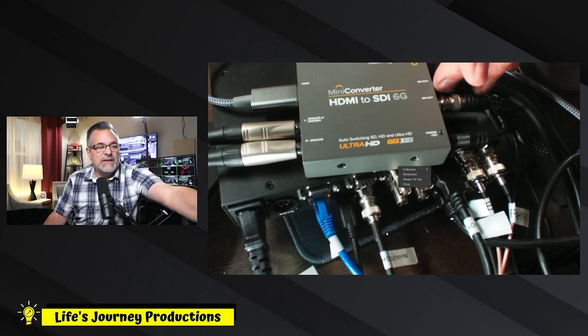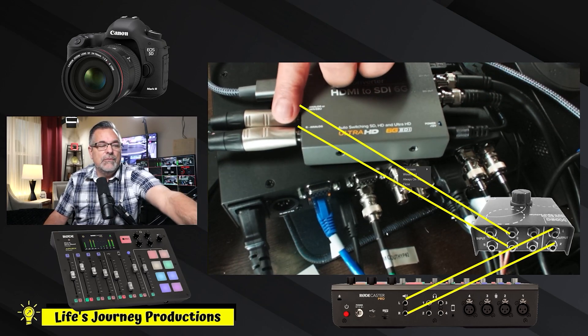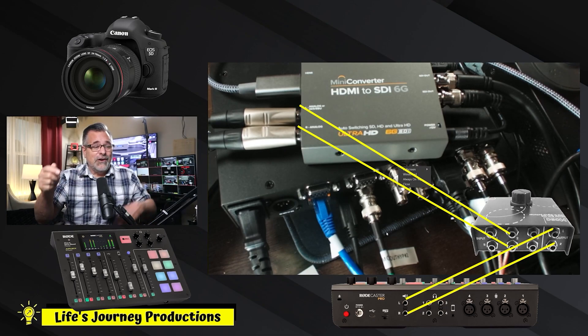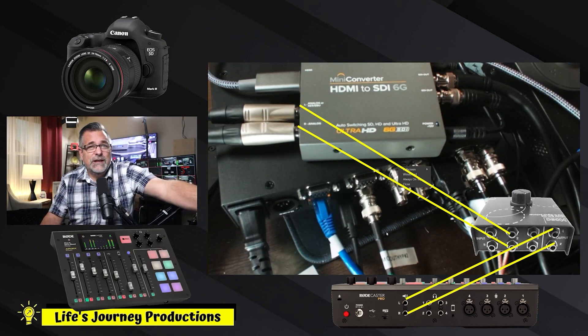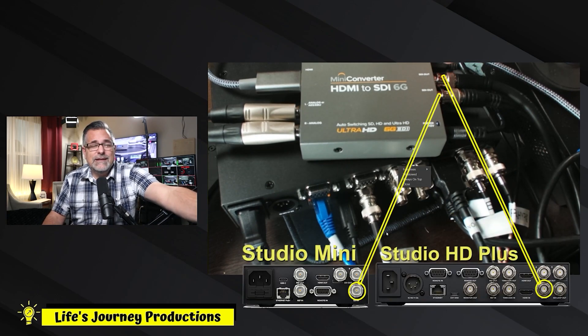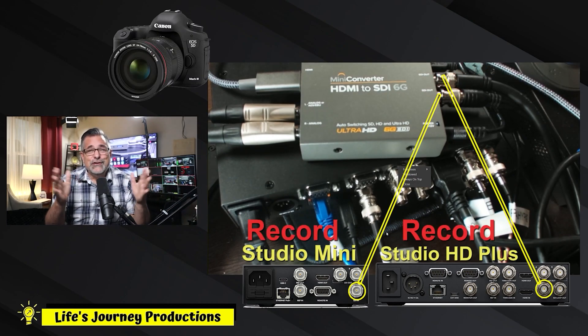I'm also feeding audio through this adapter — I talked about it on the channel before. The HDMI signal from my camera is being fed out through two SDIs with audio coming directly from my Rodecaster Pro into the converter. Because I looped this out, it's also feeding my HyperDeck HD Plus on one SDI and the other HyperDeck on the second SDI output — kind of a fail-safe. So I could be recording that one camera on two decks simultaneously.